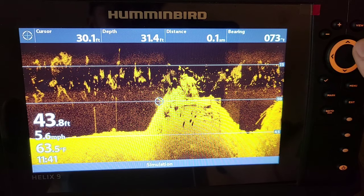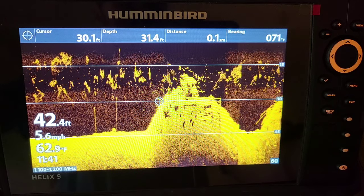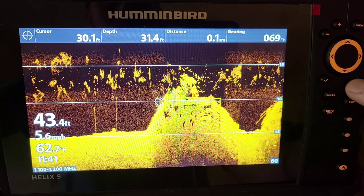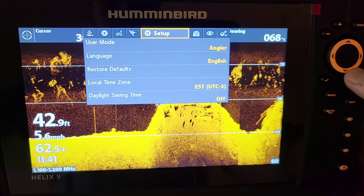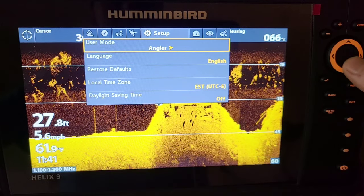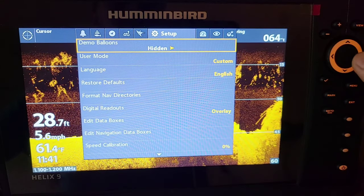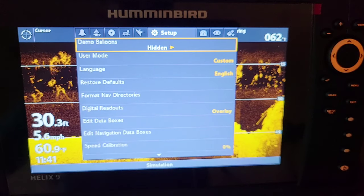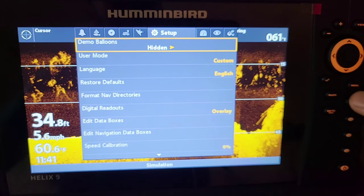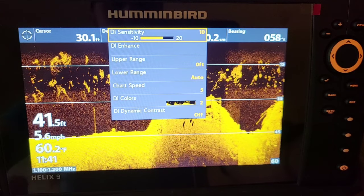Take that cursor, go left or right, freeze that screen. The first and most important thing: hit that menu button twice to get up into your main menu. Go to the setup tab and take that user mode — switch it from Angler to Custom. That's gonna give you more options in the actual SI quick menu. Exit out of here and hit that menu button once to get into the SI quick menu.